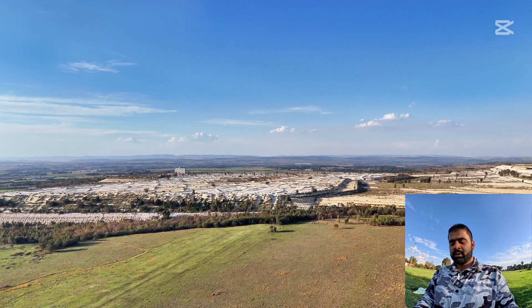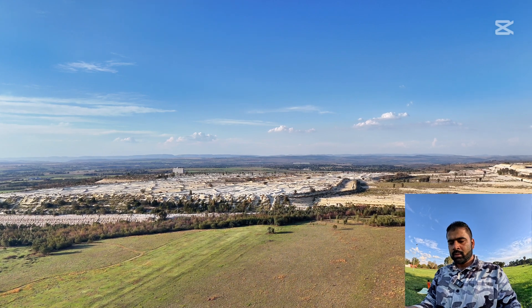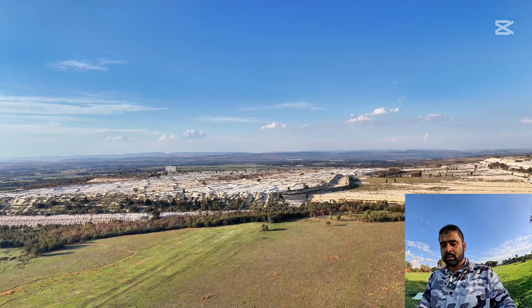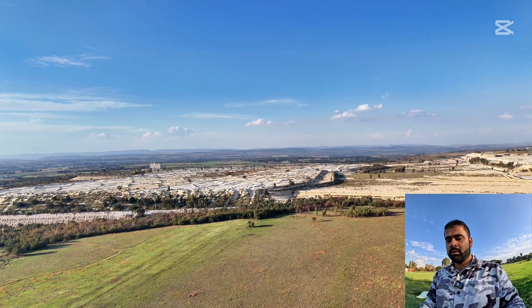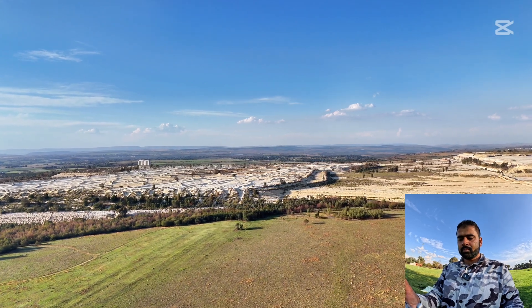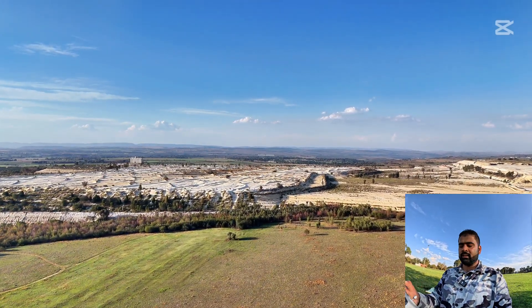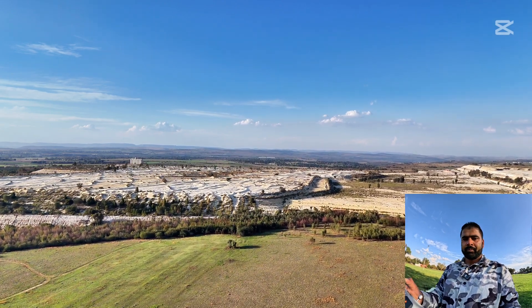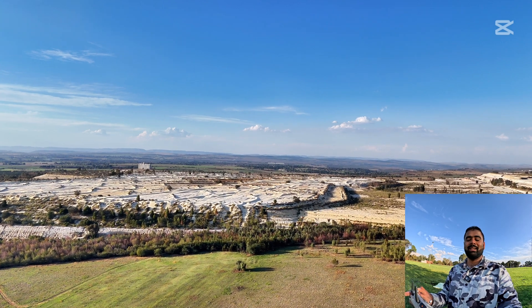I need to check the auto return-to-home settings. The auto return-to-home altitude is set to 100 meters — that's good. Let's push it again. At 2.2 kilometers I still have one signal bar. When this connection is lost, I'll switch off the controller at the same time — let's see what happens.